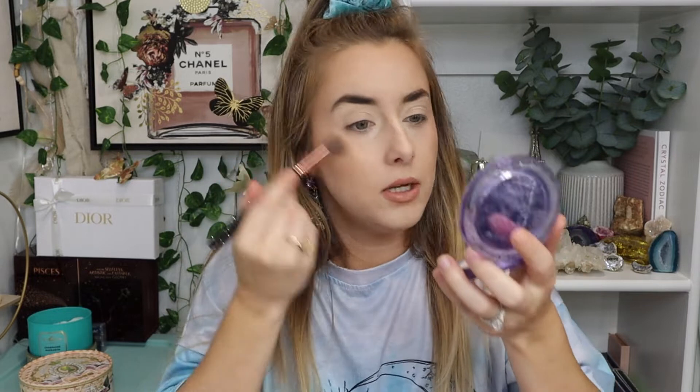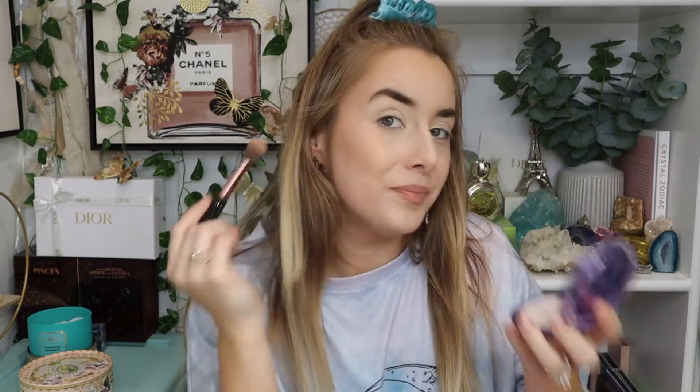So this is what the highlighter looks like. I put on cream products and it's kind of not going well over them because I didn't set the cream yet, but it's still very pretty. Let's do the blushes now.